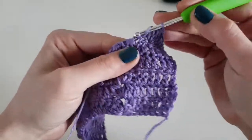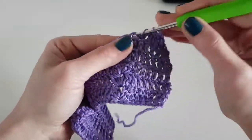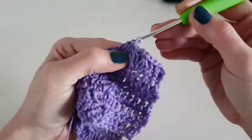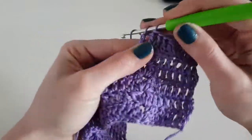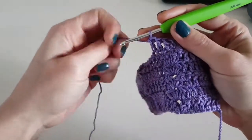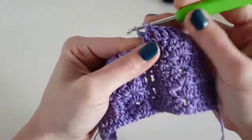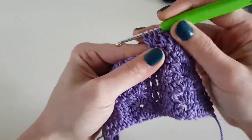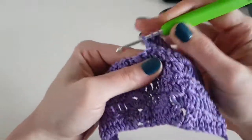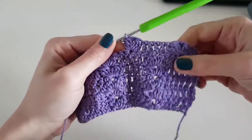Skip the next stitch and beginning with the next stitch make the V-puff stitch. We will repeat this to the end of the row: five double crochet, skip the next stitch, V-puff stitch in the next one, skip one stitch again, then again five double crochet. We will repeat this row for another four rows, so we will have ten rows in total — five rows with the first position of the main motif and five rows with the second position.